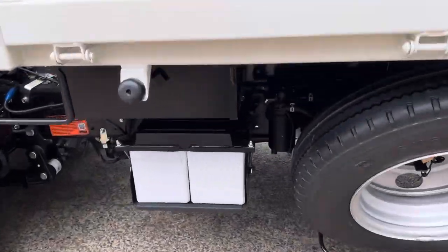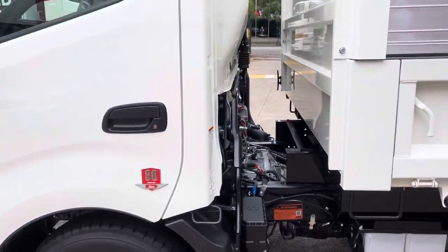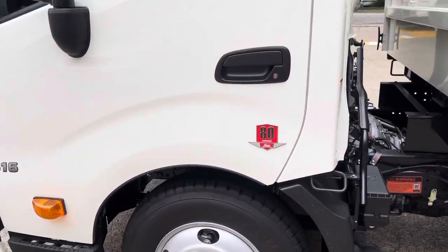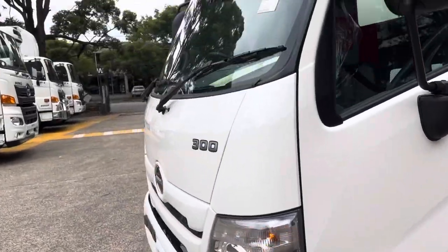First camera is standard. Spare wheel mounts there. Through the tilt box there's also space behind the tipper, so you can move that back further if you want to put a toolbox or frame, whatever you're going to do.